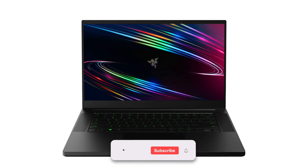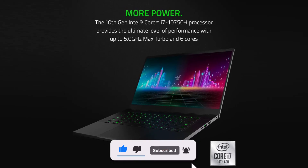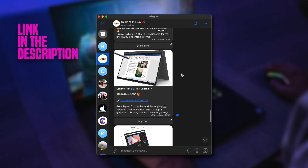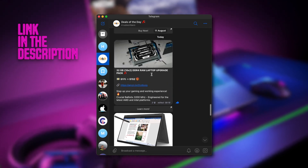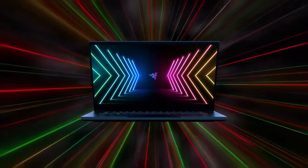And ladies and gentlemen, that's it for the video. I really hope it was helpful for you and now you know for sure if this laptop is the one you need. I highly recommend you to check out my new Telegram channel Deals of the Day, where I post the best Amazon discounts on tech-related products. Link is in the description. Also don't forget to check out those additional RAM sticks, and if you have any questions let me know in the comments below — I'm always here to help. See you in the next video.